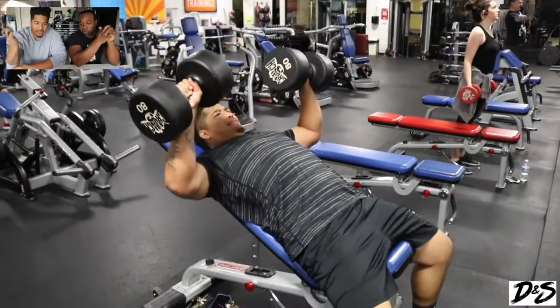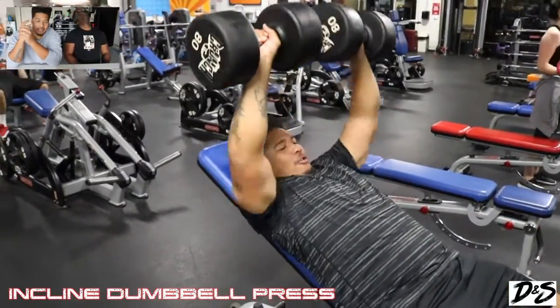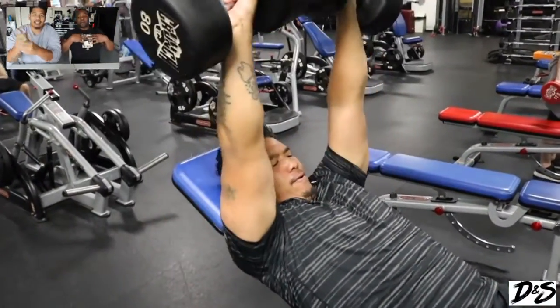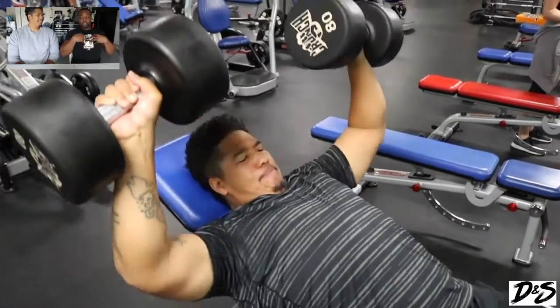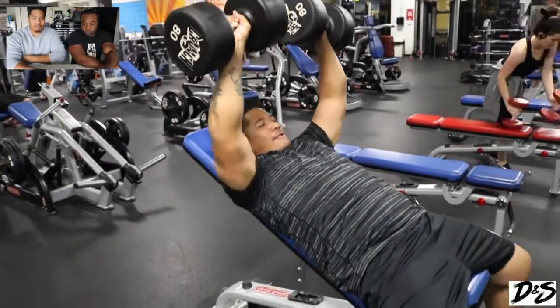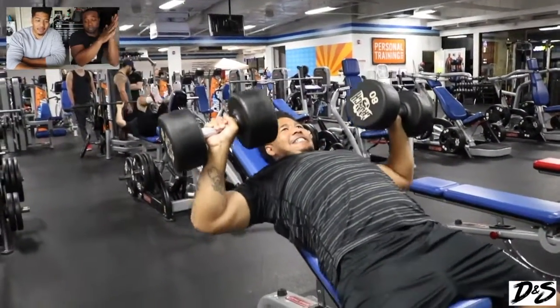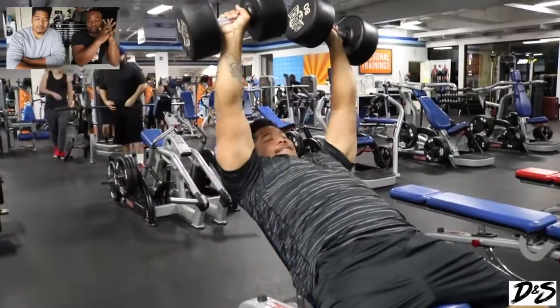Then we moved over to the incline dumbbell press. We're trying to get that top part of the chest right here. I was very impressed with myself going on inclines with 80 pounds — 160 total. Yeah, I was pretty impressed with that.